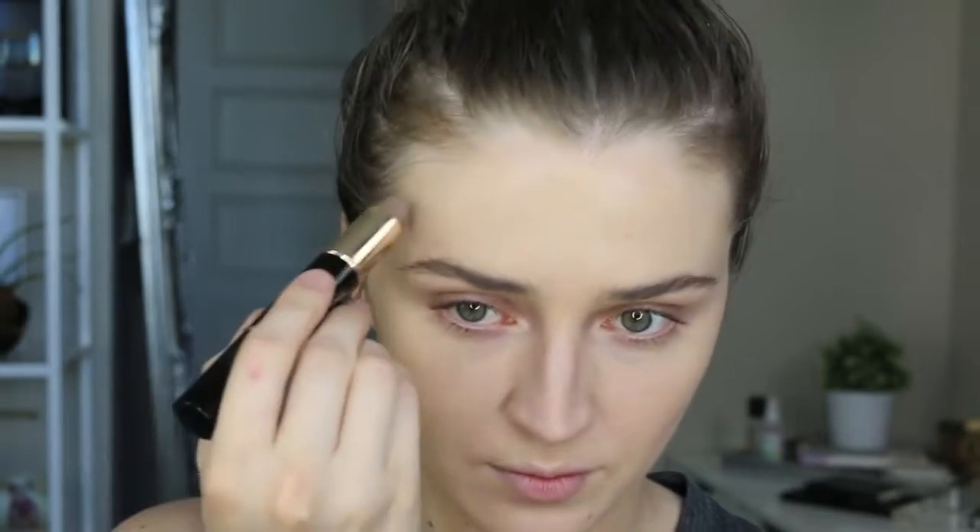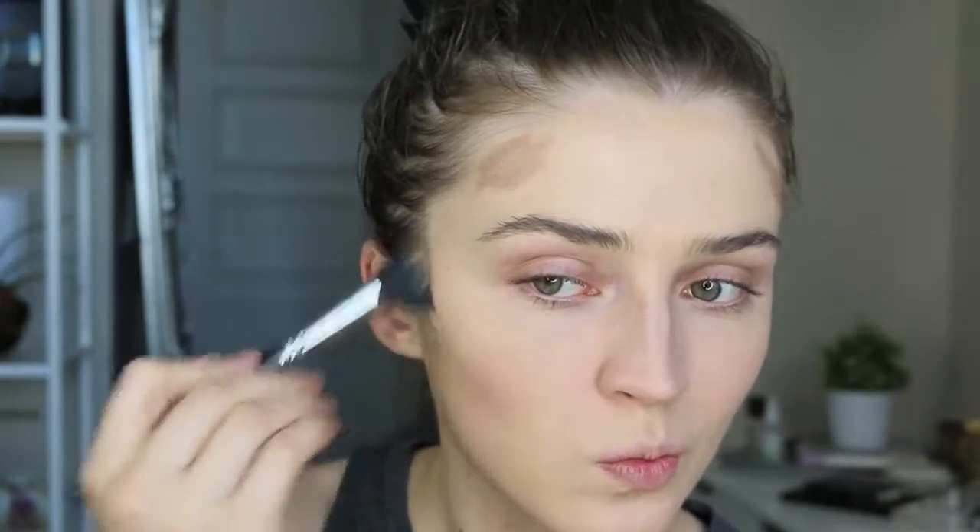I'm applying the contour beneath my cheekbones, on the sides of my nose, under my lip to add a little bit of plumpiness, on my jawline, and also a little bit on my temples, just to make sure it's all blended in and even across my face. I like to shove a little bit of depth there — I don't really know what it does, but that's what I do and I think it looks great. It's such an easy product to use.